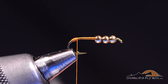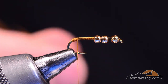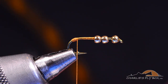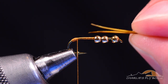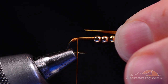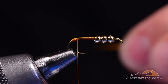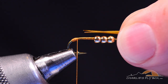For the tail, I'm going to use dyed gold natural turkey biots. I want to pick out two of these and oppose them so they're curving away from each other. I'll measure them at just a little more than a half shank — real golden stone tails are pretty long, so I like to exaggerate these a bit. The reason I use turkey biot rather than goose biot is it's a little softer and more durable; it doesn't break off quite so easily.